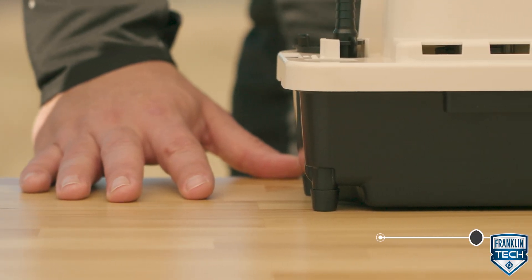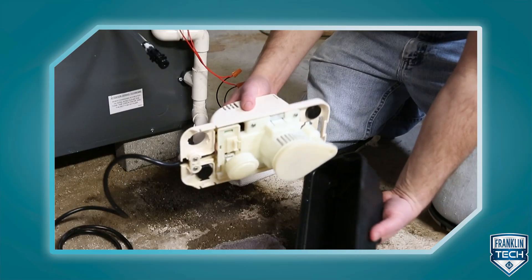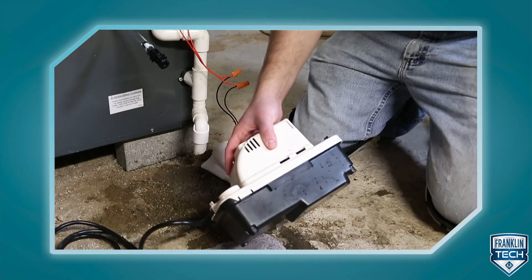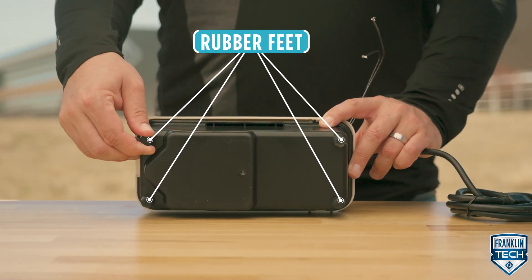The tank is a sump style. This means that the tank drops down where the volute sits, reducing the amount of stagnant water that could cause mildew or mold. Compared to a flat-style tank, the sump-style tank reduces stagnant water by 53%. The product also has rubber feet, ensuring it stays in place and absorbs vibrations and reduces noise.